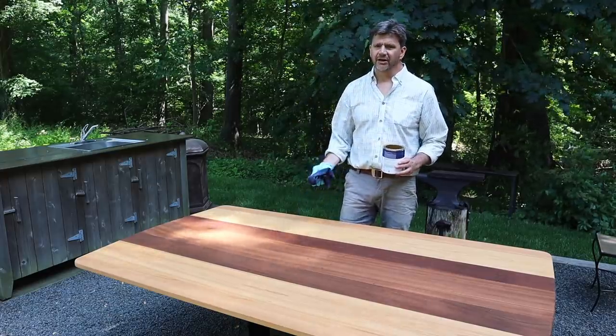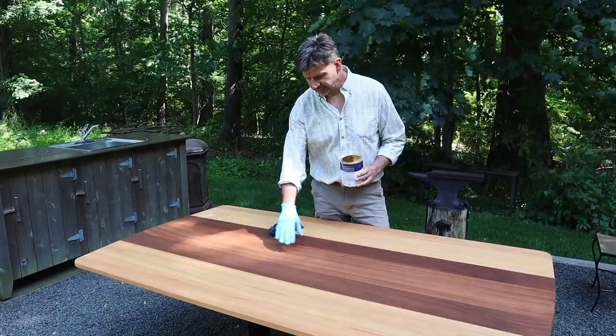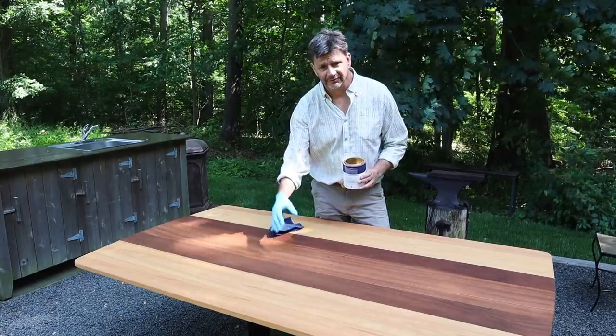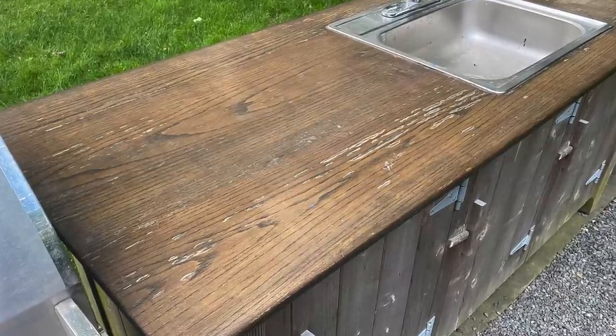I've never had any luck with those hard finishes for exterior projects. Ultimately, something happens to the top — the finish gets cracked, moisture gets in, and the finish starts to fail. That's the case with my outdoor kitchen.